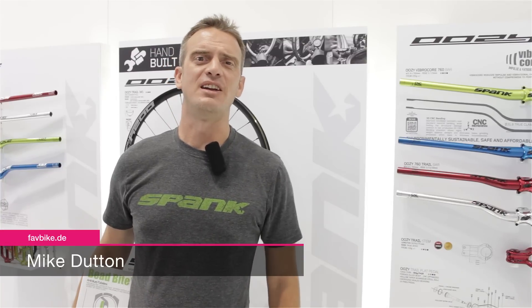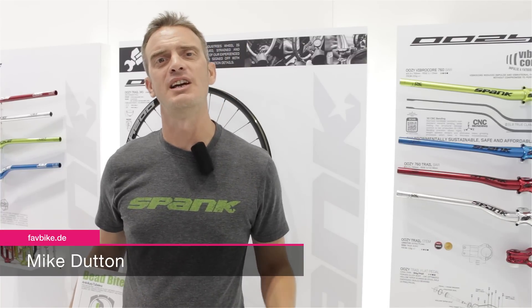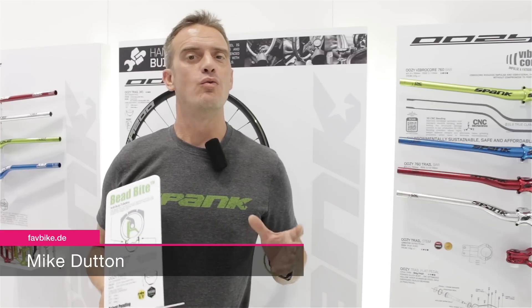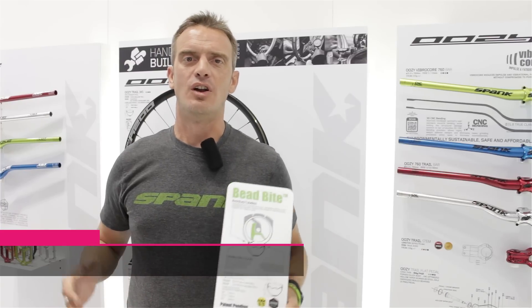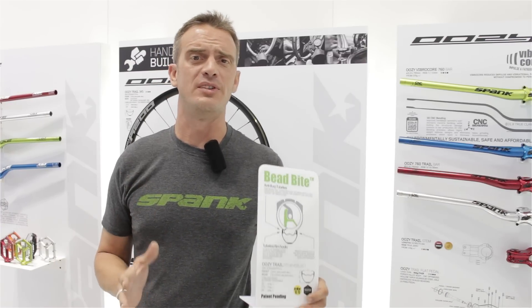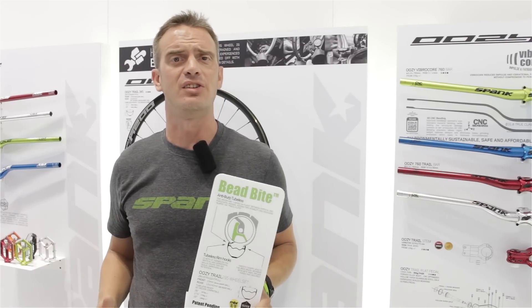Hi everybody, this is Mike Dutton from Spank Industries. I'm here with Favoured Bike Germany at Eurobike 2015. At Spank, we've been working really hard all year to launch a whole new line of rims and wheels, optimizing tubeless performance in both DH and trail applications.